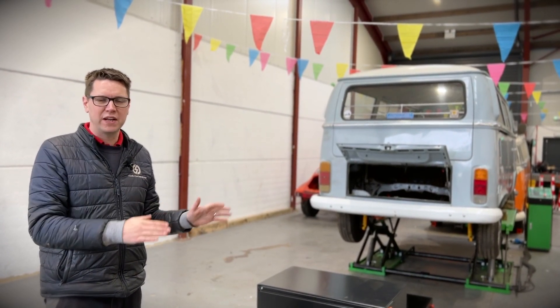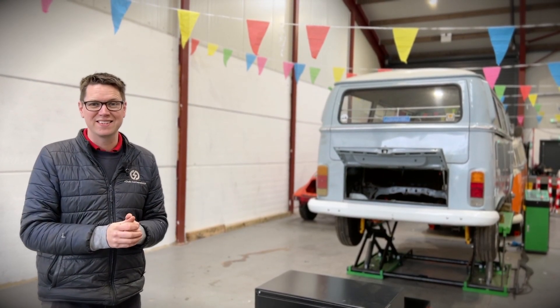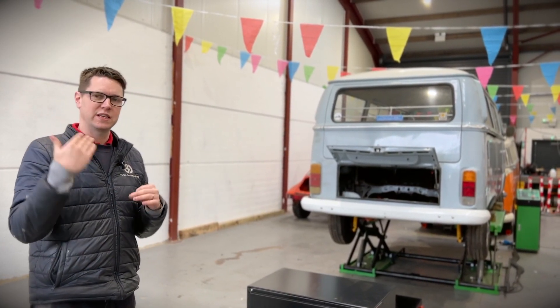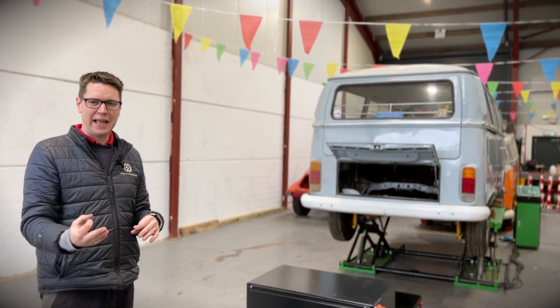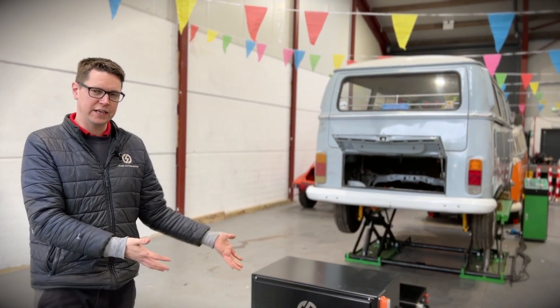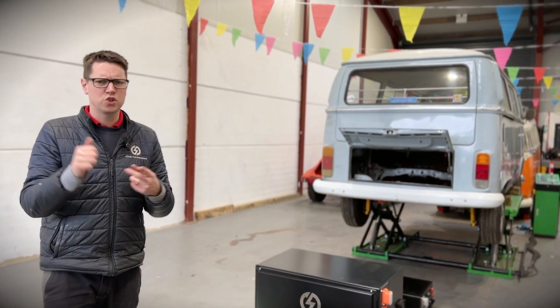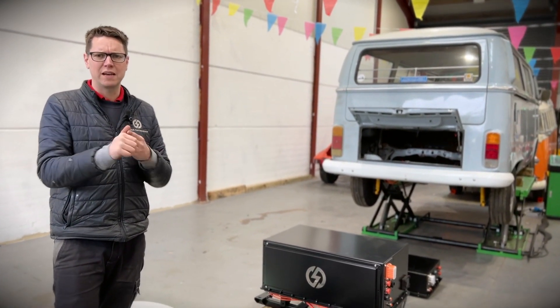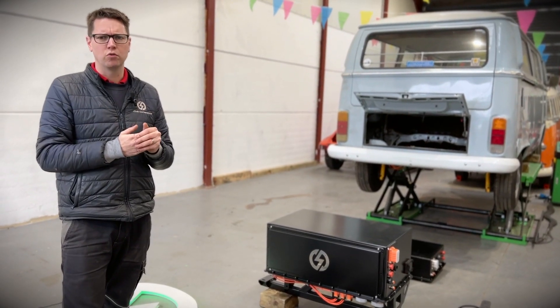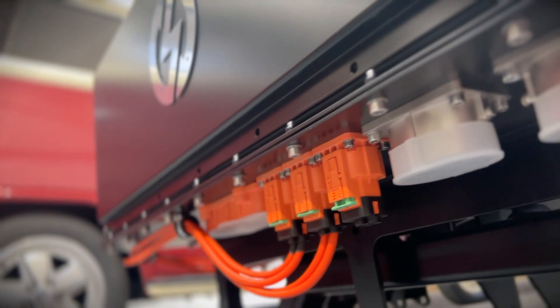On insurance with campervan electric conversions, most insurers really couldn't care less. All they care about is the value of the vehicle and whether the conversion has made a significant difference. You declare to the insurance company how much your vehicle is now worth with an E-Dub conversion and they will cover you for that amount. We've had great success with Just Kampers Insurance, Brentacre Insurance, and Alan Boswell — all very familiar with classic car electrification insurance. So don't let that concern you at all.